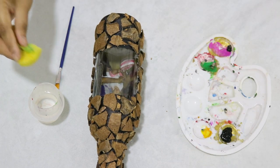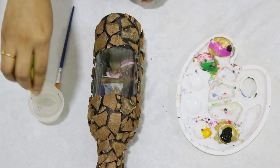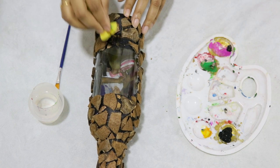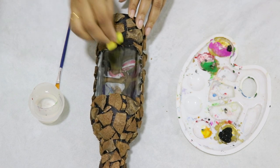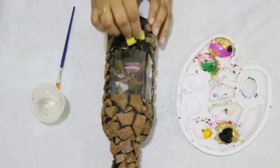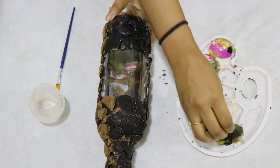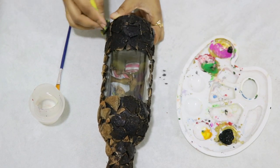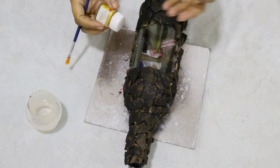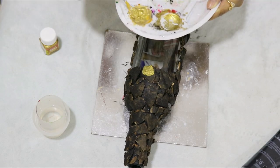We are going to apply black acrylic paint and spread it evenly. We will also add a golden color. This gives it an antique look which we prefer.